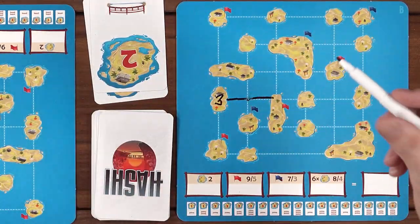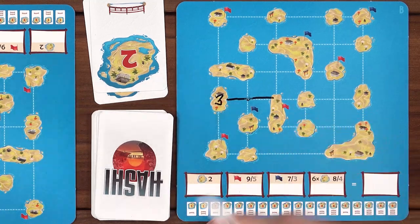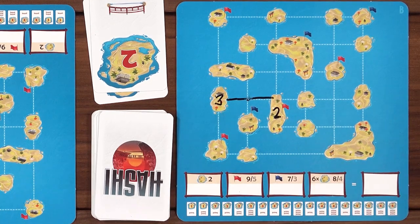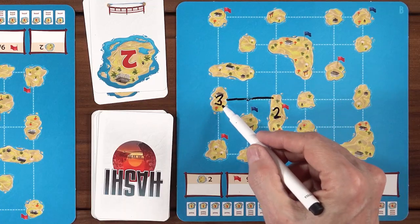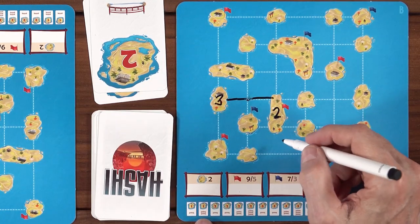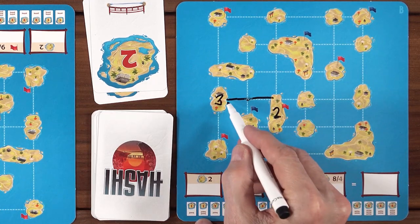Then the next round, you flip over another card. You can always place the number on an island that has no flag, but if you want to place that number on an island with a flag, it must have a bridge leading to it already. For example, this red flag island now has a bridge to it, so I can put the two here. What these numbers actually mean is how many bridges will connect to that island — that is the maximum number you can have. Right now there's one bridge leading from this island, so the maximum I would be able to have on this island would be two — that could be another dotted line or a second bridge.